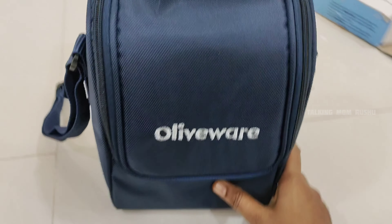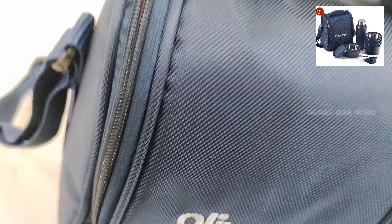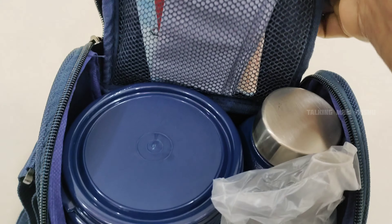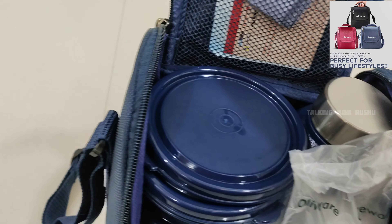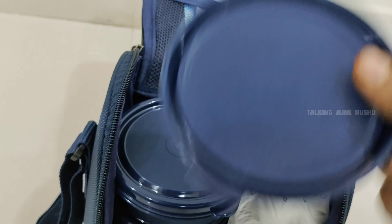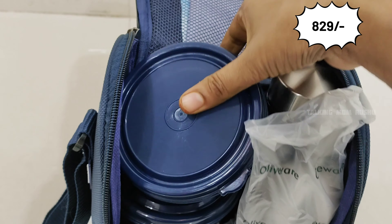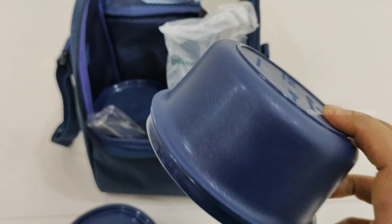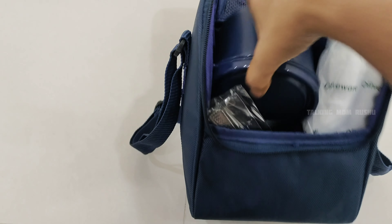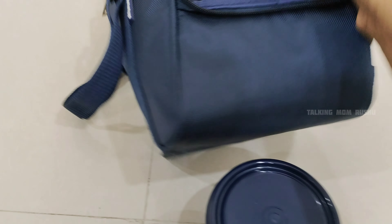Moving on to the next lunch box — this one is for my husband for office purpose. The color is blue, and the brand is Oliver. Other available colors are black, red, and maroon. The price is ₹829. Four containers are given, one water bottle, and two steel spoons. These are microwave safe inner steel containers with BPA free lids. Now let's talk about what is BPA and BPA free plastic containers.